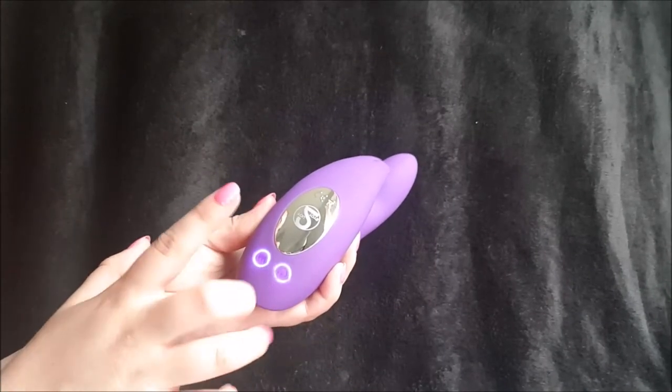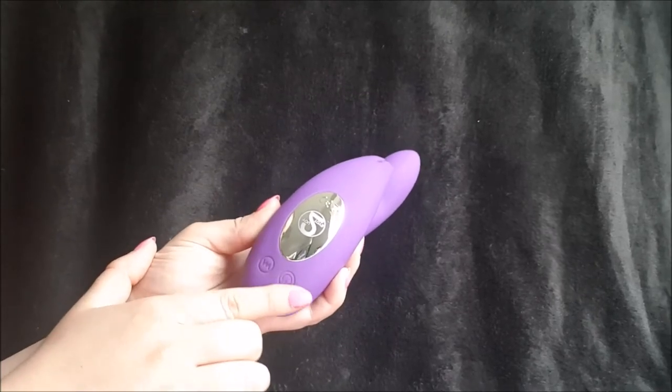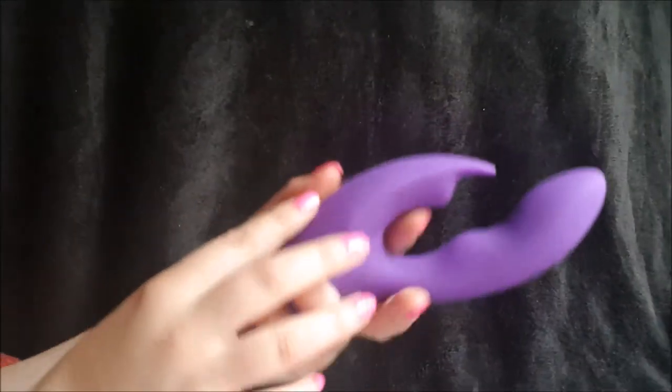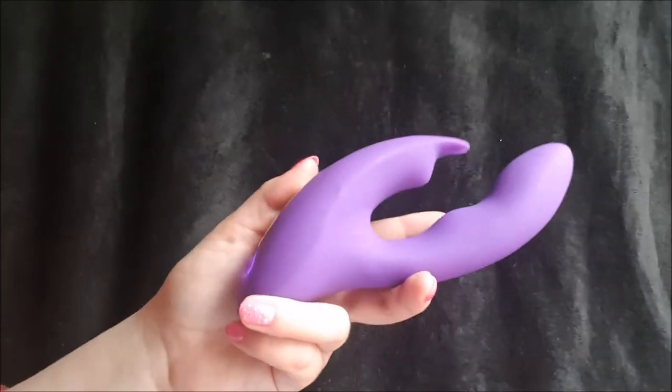Online it does say it's splash proof, so I probably wouldn't risk taking it in the bath. The size compared to my hand gives a nice grip, and that's about it — thanks for watching.